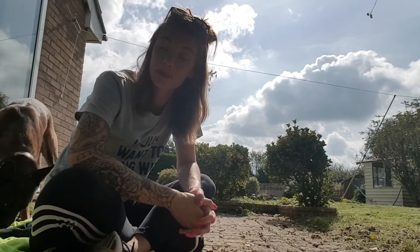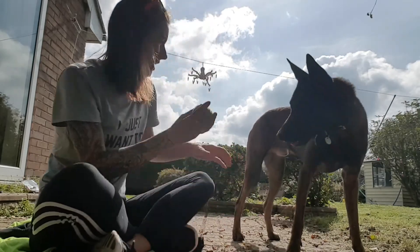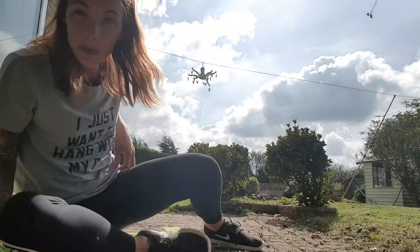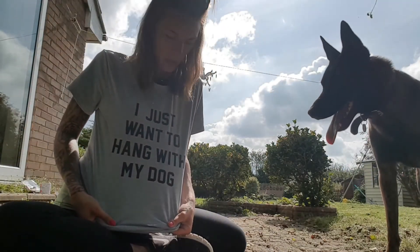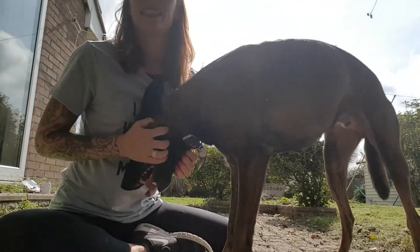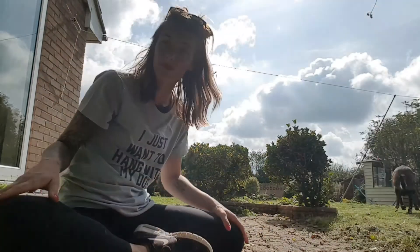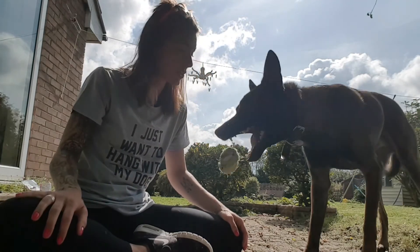Until we've got it properly on a hand signal and a verbal cue — that's part one, and I will document how we're progressing with that daily. Oh, and check out my really awesome new t-shirt: 'just want to hang with my dog.' Get some masking tape and start on that, and then I'll do a step two potentially on that as well.